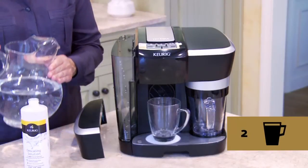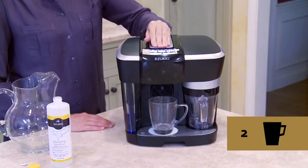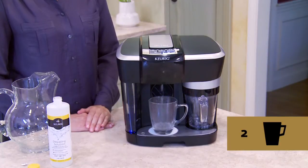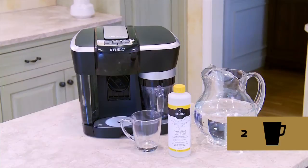Step two: repeat the cleansing brew process until you have completed at least 12 brews. You may need to refill the water reservoir at least one time during this process. Once complete, your Revo system is ready for normal use again.